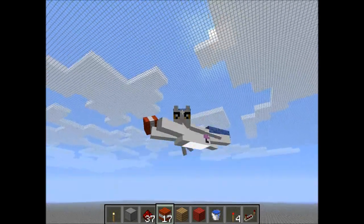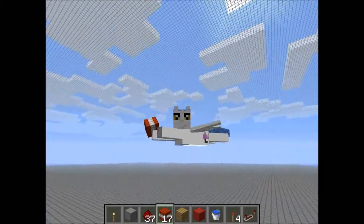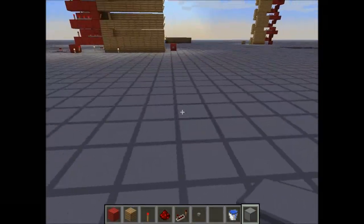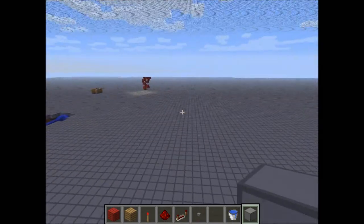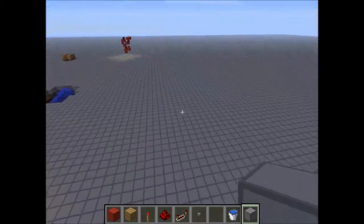It's Pony Redstone, with your host, something or rather, Pony Redstone. Hello, this is another episode of Redstone Pony. Oh no, sorry, it's a tutorial. It's a tutorial to make the TNT cannon. So let's get started.